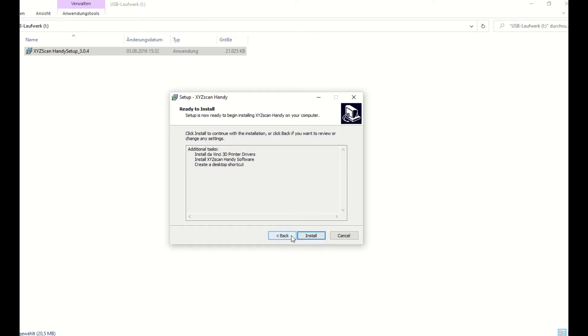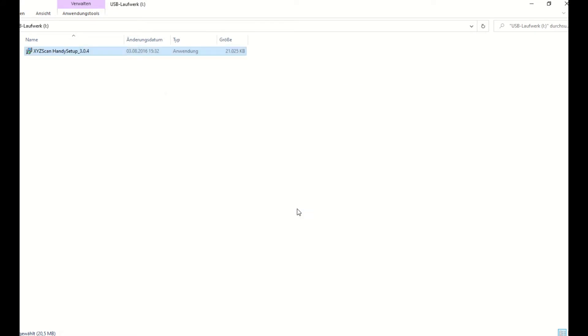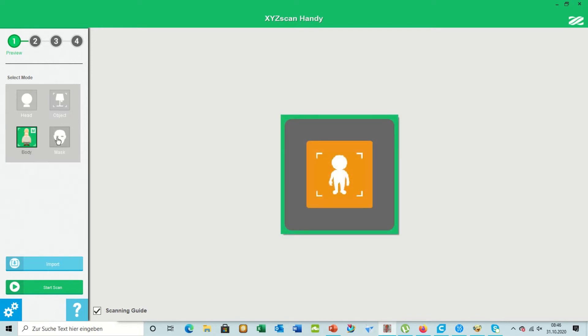Since I have already installed the software, I cancel the installation here. After installing all required software, you can now launch the software to scan.